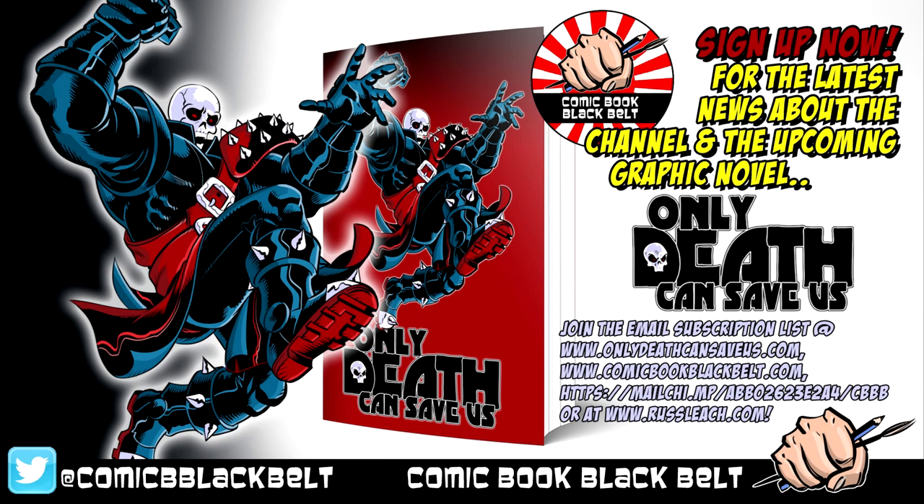Before we start the video, I'd like to take the opportunity to remind everybody I have an email subscription list. The links for the sign up are in the description below, so click the link and go sign up. I can keep everybody up to date with the latest projects, artwork, and videos, but also my latest book, which will be out early next year. It's based around a very different version of death than we've seen in pop culture so far — he's coming out of retirement to help a transformed human soul.